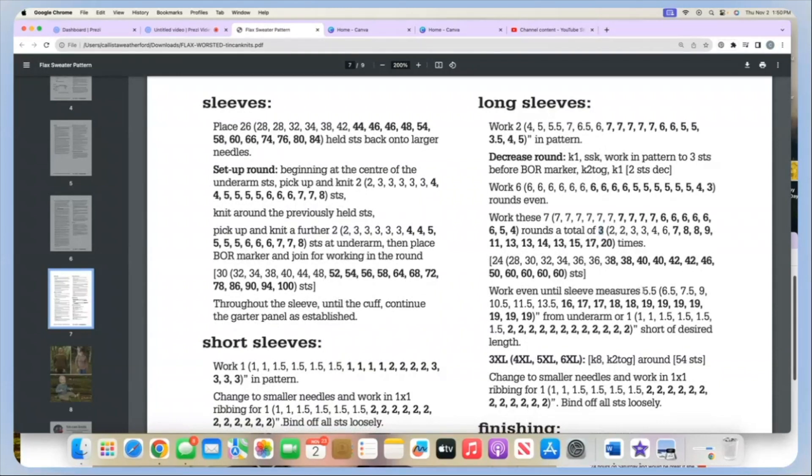After all the decreases are done, we work even until the sleeve measures a certain length from the underarm. At that point I recommend you try it on — it should be easy to check the length. You want it to be one inch shorter for baby sizes, one and a half inches for bigger kids, or two inches for adult sizes shorter than the planned overall sleeve length. If you're knitting 3XL through 6XL, after reaching the listed length you will do a knit 8, knit 2 together all the way around to end up with 54 stitches.